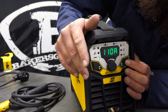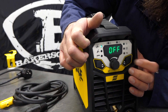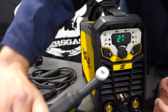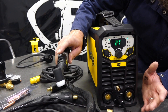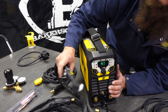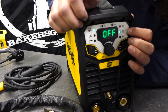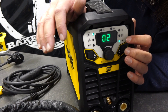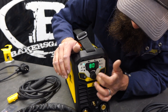Over on this side, we have the TIG functionality on the torch. Up top we've got 2T or 4T. On 2T, you've got to hold that button down the entire time while you're welding. If you go 4T, it's just an on and then off - it's a four-tap trigger system. Going down here, this is the pulser. This thing does DC pulse and you can turn it on. You've got to have it on to get to the next function. That's hertz - how many pulses per second - and we can go all the way up to 500 pulses per second.